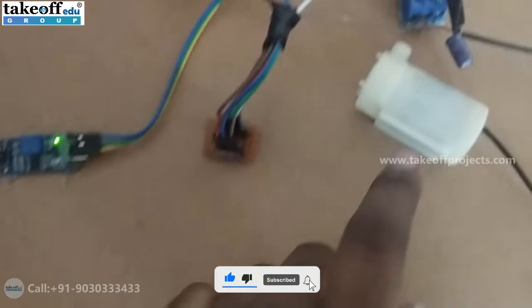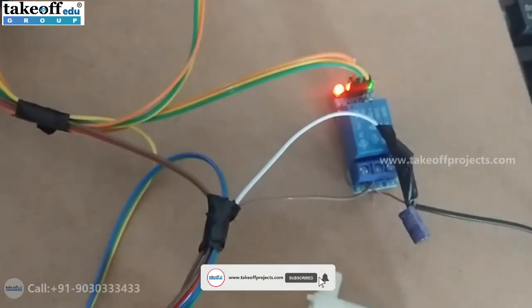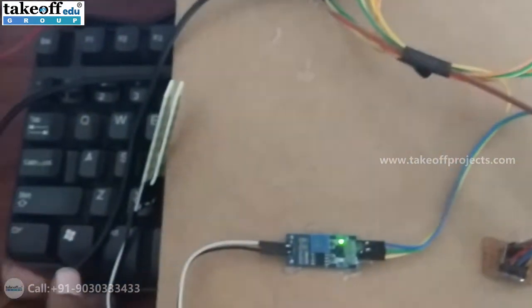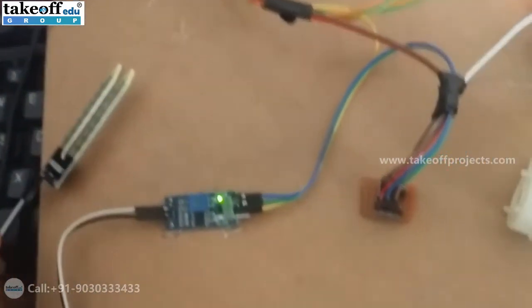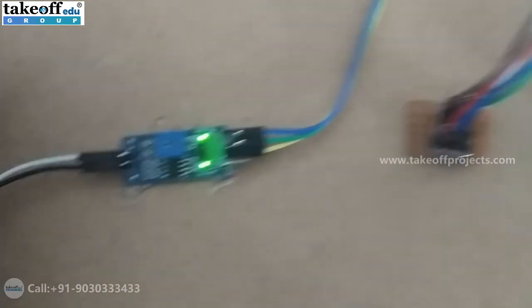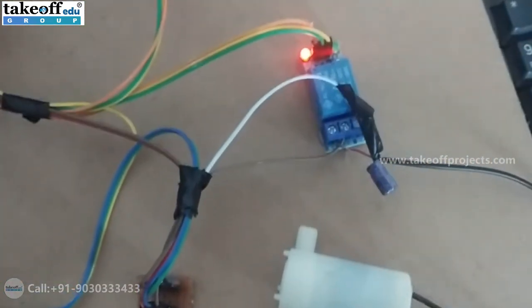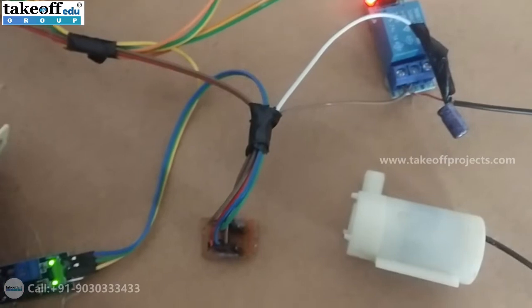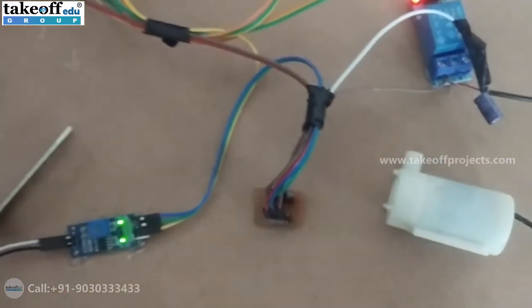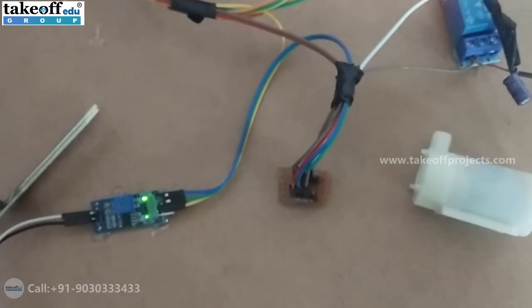You can see the pump turning on by the indication of a green LED blinking, which means the soil is in dry condition. When the soil is in wet condition, moisture has been detected and the relay has been turned off. That is the working of automatic control of the DC pump based on soil moisture.